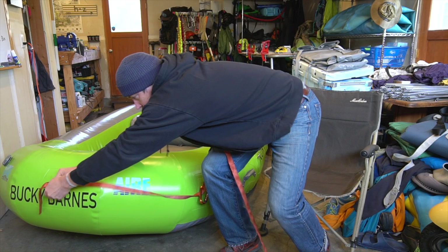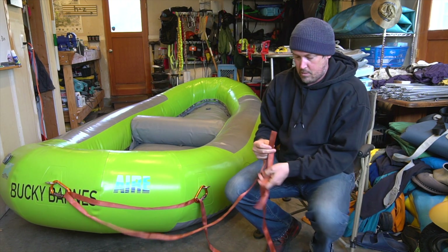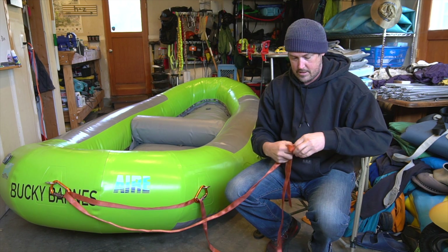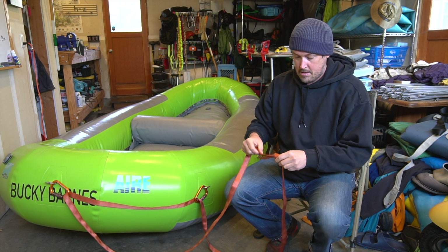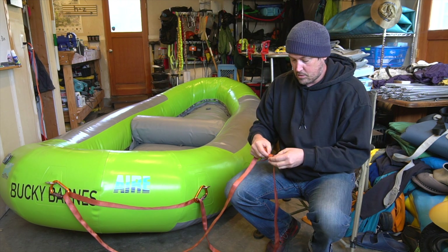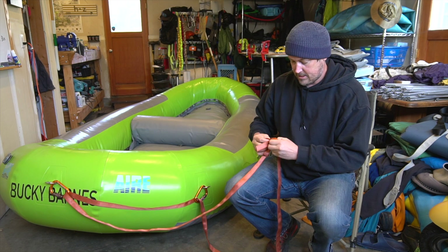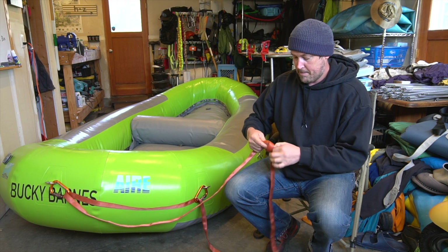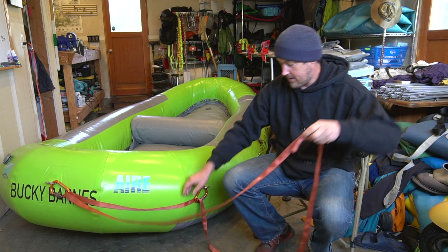Run the webbing through the system and tie a water knot — which it's good to practice a lot so it's second nature. When you do have a problem out there, your hands are cold, things are stressful, people are watching you, you get nervous and shaky. So being able to do the water knot easily is really important instead of having to think about it.